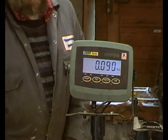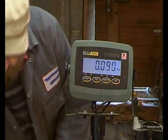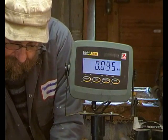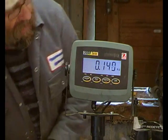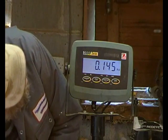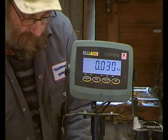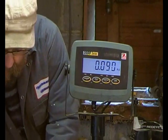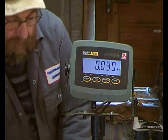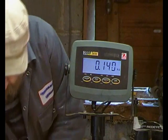Sweet chestnut — what does that weigh? 90 grams. The ash: 145. Scots pine: 95. And the birch: 140.